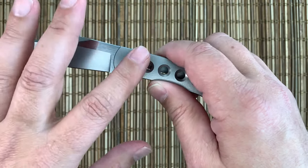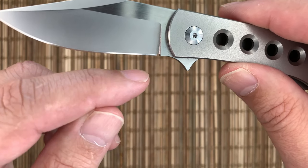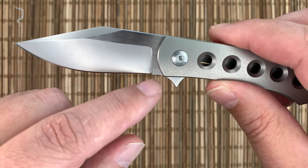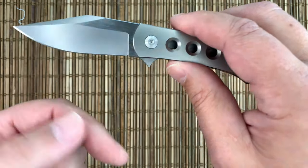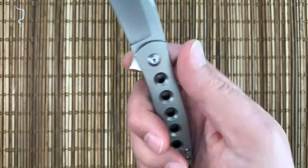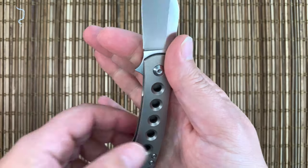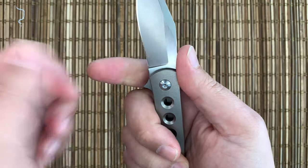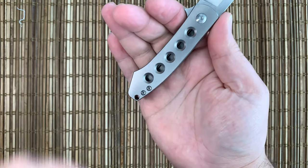So let's take a look at it. Cage bearings. Nice sharpening choil. They add a little bit of belly here to give you a nice belly with some flat, robust points, so you can't really complain about the blade shape at all. Nice plunge grind and a bit of a ricasso here. I would not call that a finger choil — I don't call anything a finger choil unless it has some jimping and some protection.